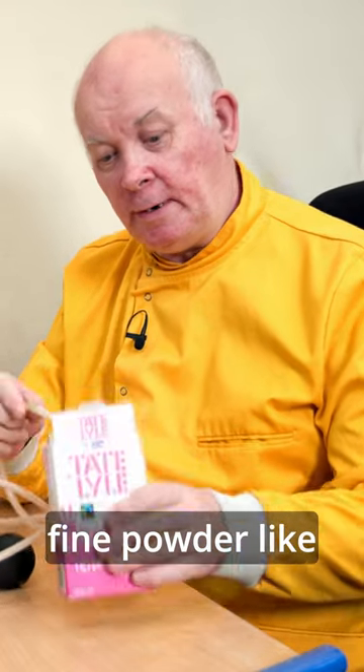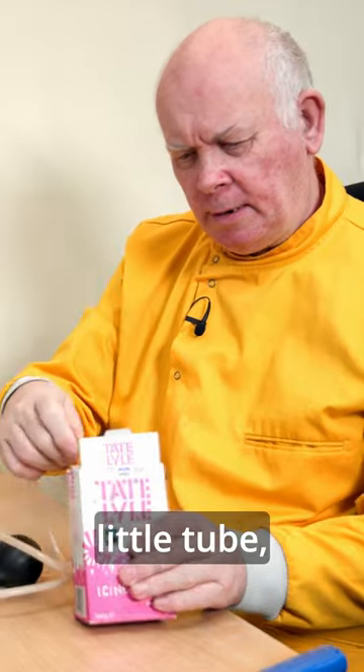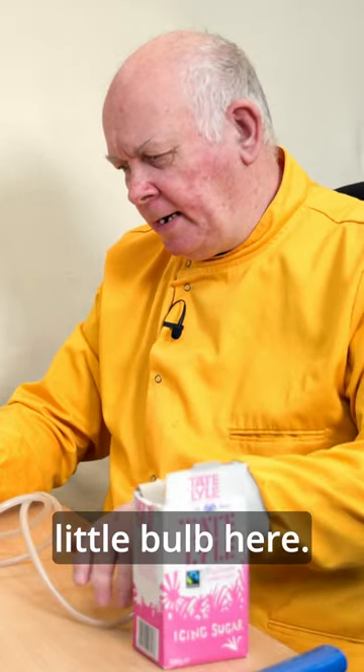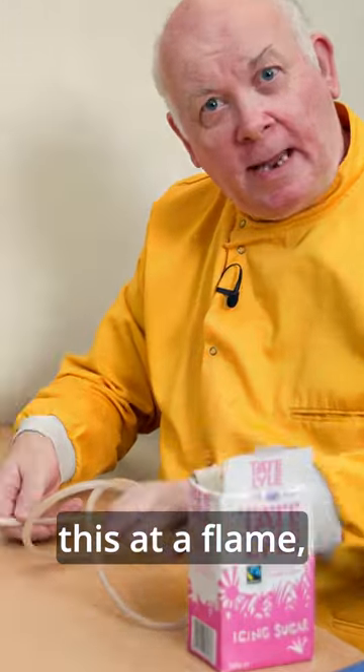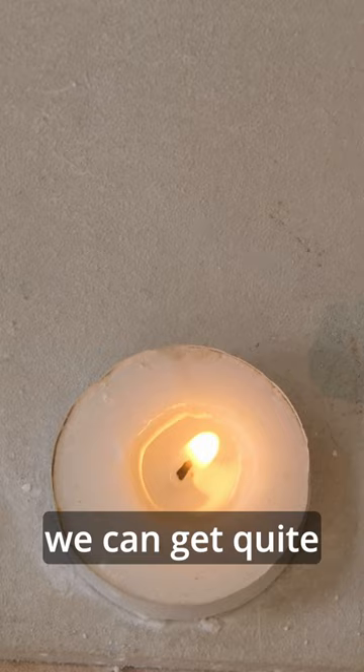If we take some fine powder, like icing sugar, and put it into this little tube — so I've packed it in — and I've got a little bulb here, and if I spray this at a flame, we can get quite a spectacular result.